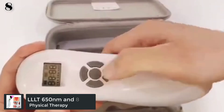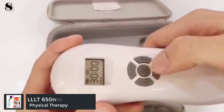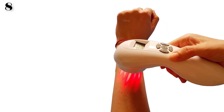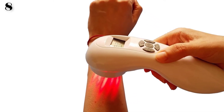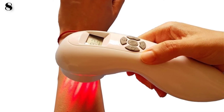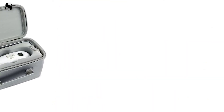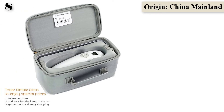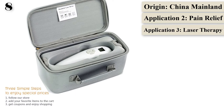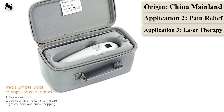Number 8 is the LLLT 650 nanometer and 808 nanometer cold laser physical therapy handheld powerful laser therapy device for body pain reduction treatment. How does low-level laser work for pain relief? Laser decreases nerve sensitivity by decreasing bradykinin, a pain-eliciting chemical, and normalizes ion channels while releasing endorphins and enkephalins that produce an analgesic effect.